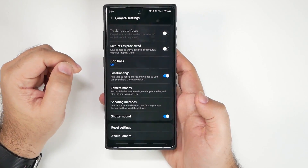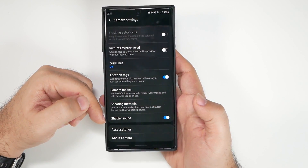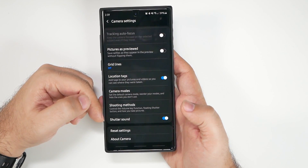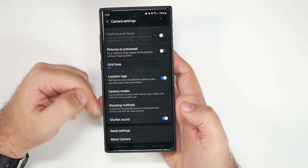On some carriers you can turn the shutter sound off — it depends on the carrier or the country. Some phones will not have this option available.